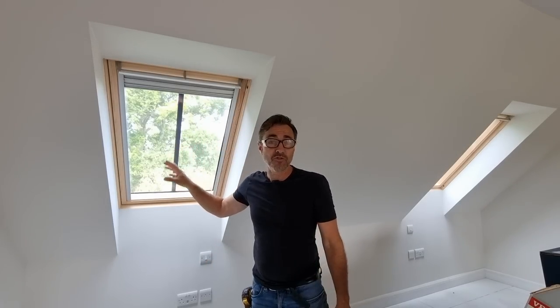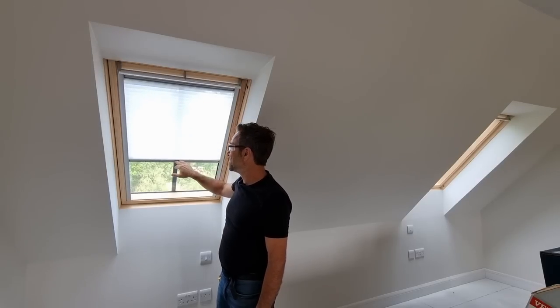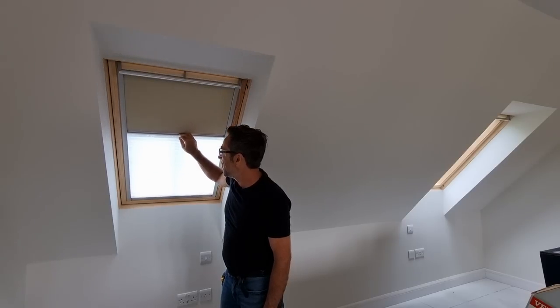Welcome to my channel, I'm Robin Clevett. This is a very strange video for me because I'm actually going to show you how simple it is to fit a blind to a roof window. I'm not getting paid for this — it's just that I really like the innovation behind this particular roof window and blind system. It's a job that anybody can do, especially the homeowner. You've got this one here which will just do your screening, and then you've got the blackout.